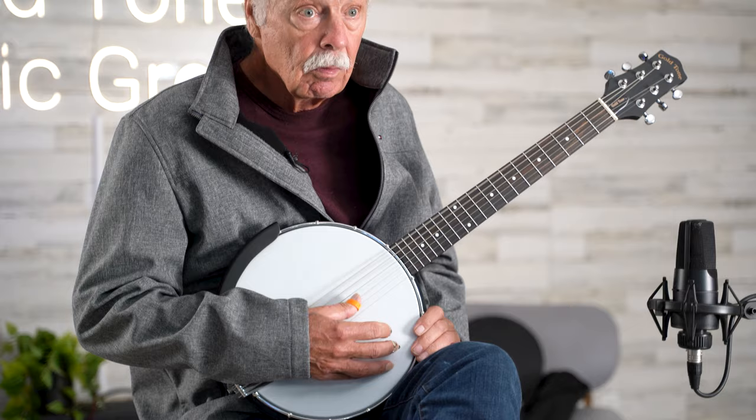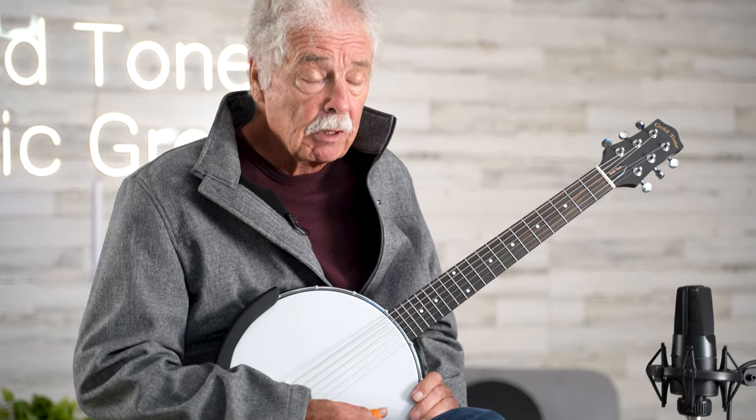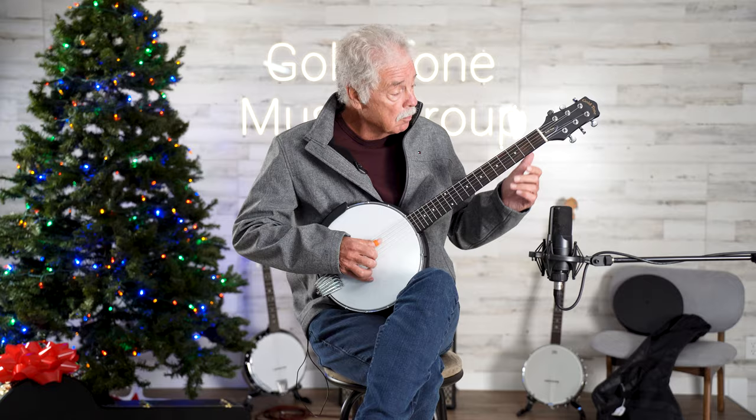Right now I'm tuned to an open D. So I'm trying to replicate the banjo sound a little bit with an open tuning. Here's a song that might sound a little bit more like banjo.